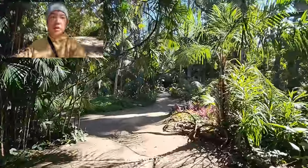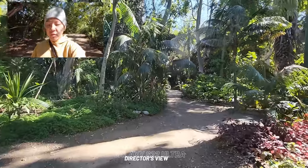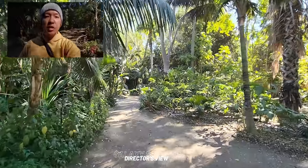Director's View is something you can argue may not be particularly useful for everybody. But as I walk through the LA Arboretum right now, you can see me in a perfectly framed shot in the corner, while I'm using the wide angle at the same time to document this little stroll through the lush gardens.